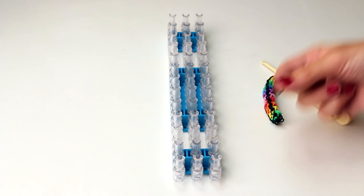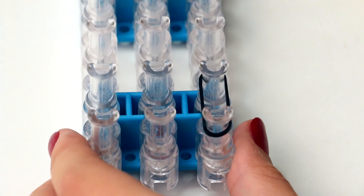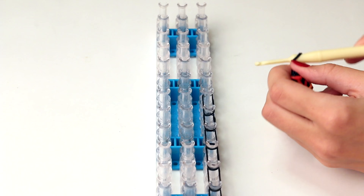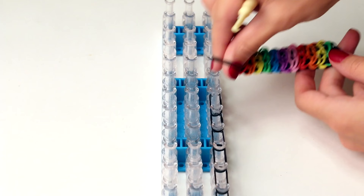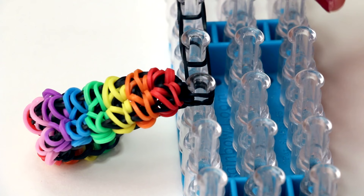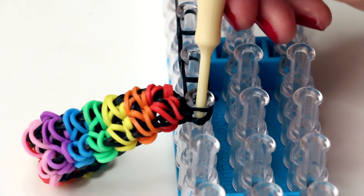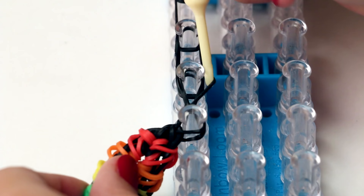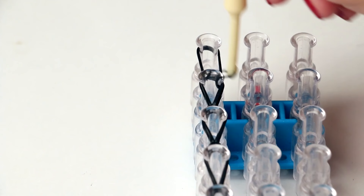This bracelet is not long enough to go around your wrist so you'll need to make an extension. Turn your loom back around and put black bands on the right row all on top of each other — I'm using six black bands, but use more or less depending on your wrist size. Then grab the two black bands that were on your hook and put them onto the very last pin that has a band around it. Turn your loom back around, hook the black bands, and make sure you grab the black band attached to the next pin from the inside of the bands from your bracelet. Hook it over to the next pin and do that with all of the black bands.